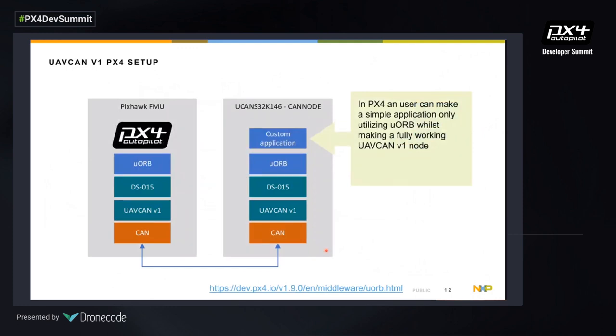How does the PX4 setup work with this reference design? On the left we have the PixHawk FMU running PX4 autopilot with the uORB middleware for inter-process communication. On our reference platform we also run PX4, leveraging all the existing software. We run the same UAV CAN v1 stack, the same DS15 message stack, and convert that to uORB. The user can then make a simple custom application utilizing the uORB middleware as documented on the PX4 developer page, and all the UAV CAN handling runs beneath.